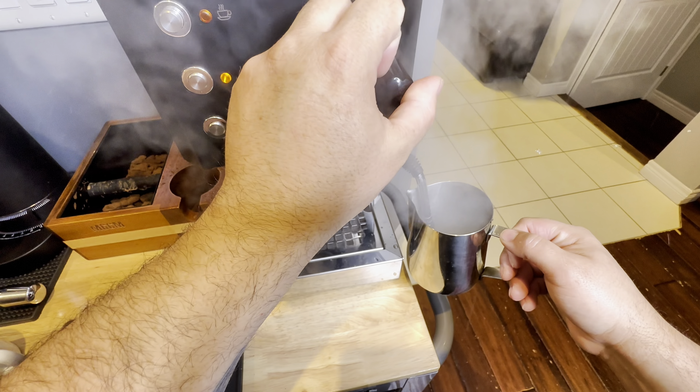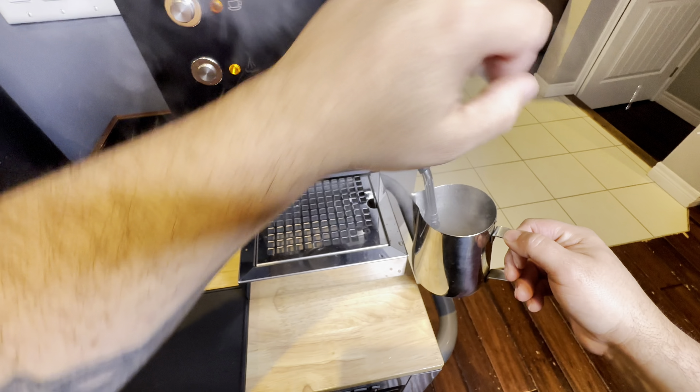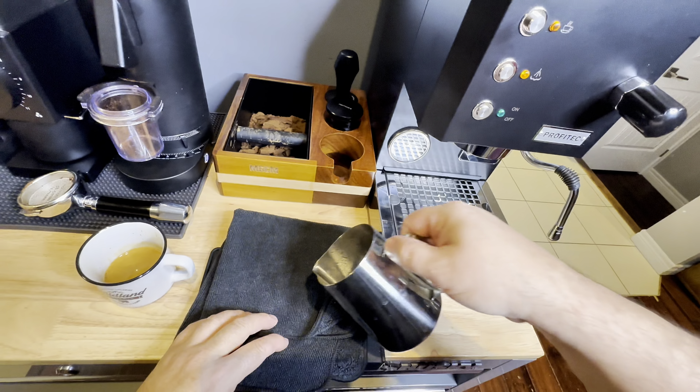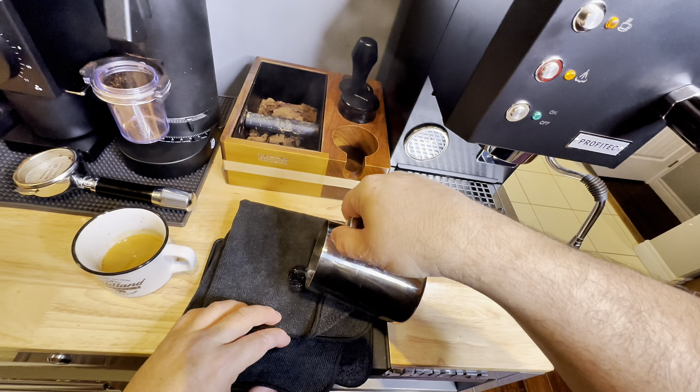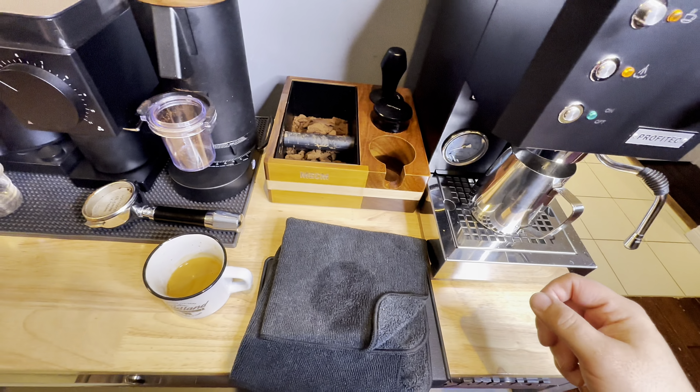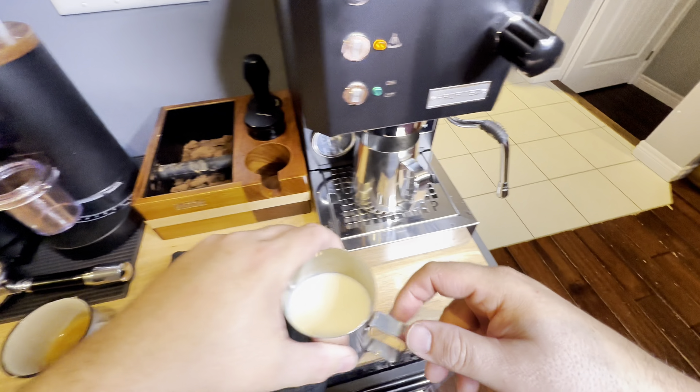I'm following the Profitec manual right now to purge that water out of my boiler. It's a single boiler unit and I'm trying to make some room for steam, so they ask you to purge that water out a little bit — two five-second blasts. You'll see me take some of that water on my rag; it helps me clean my steam wand when I'm done.